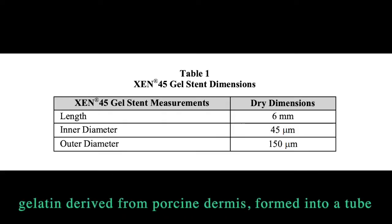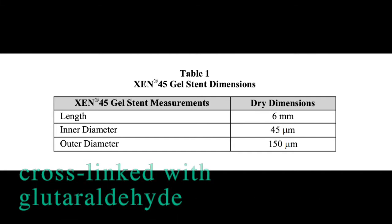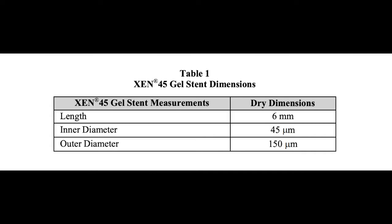The Zen Gel is a gelatin derived from porcine dermis, formed into a tube and then cross-linked with glutaraldehyde. The inner diameter of the tube is 45 microns.